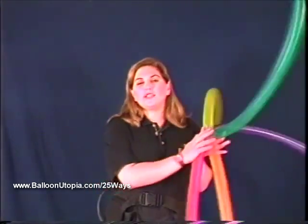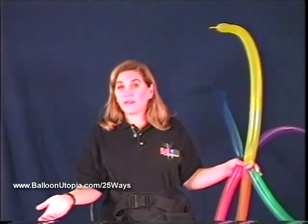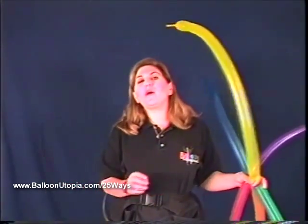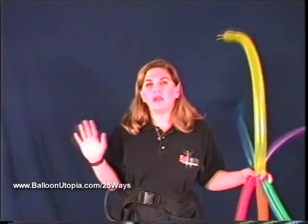I personally like to do this hat mostly with the primary and secondary colors — I like the rainbow look of it. But it looks really good in the neons, and also really good as red, white, and blue. It's also very popular to do with 2 team colors, especially for that older boy that you just don't know what to do with — he'll go nuts for this.